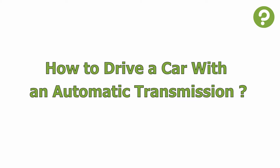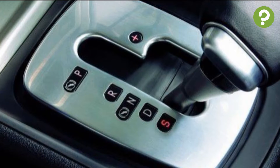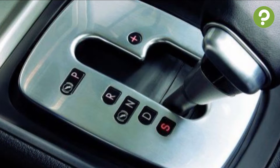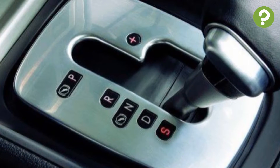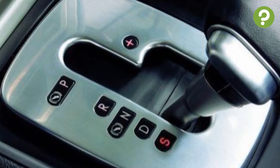How to Drive a Car with an Automatic Transmission. Cars with automatic transmissions are very popular for both new and experienced drivers, as they are generally simpler to operate than manual transmissions and can be more comfortable for long trips.